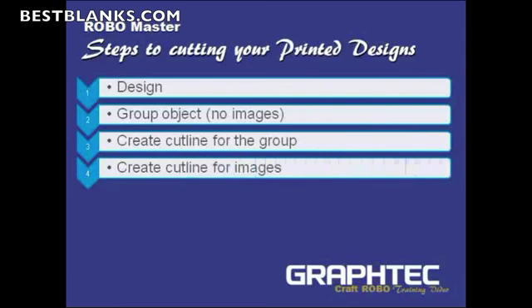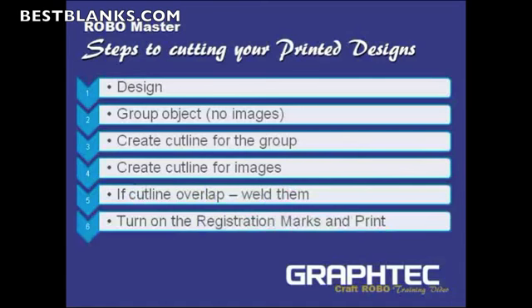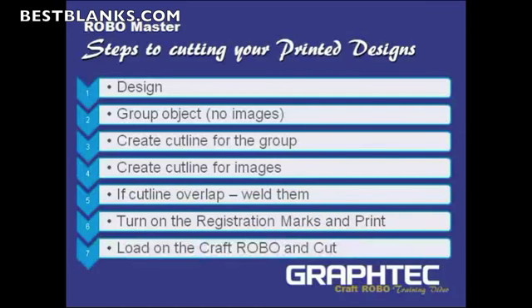Next, we'll create a cut line for the images themselves. If any of the cut lines overlap, we'll weld them. Then we'll turn on the registration marks, print the image, load it onto the Craft Robo, and then cut. So those are the steps we need to take. Let's go into RoboMaster, take a design, and follow these steps.